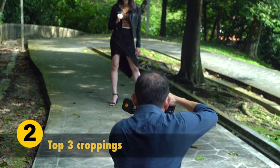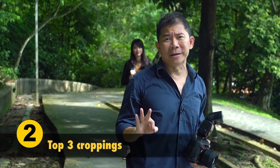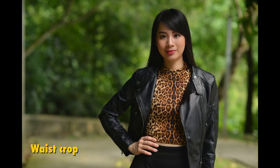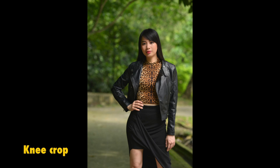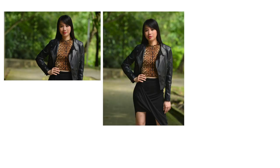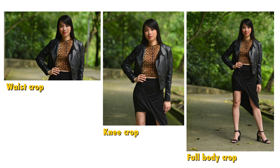The three go-to croppings you must do when shooting such shots: crop at the waist to get shots like this, crop at the knee to get shots like this, and finally full body shots where you can see the feet of your models. Don't waste time — these are the three shots that are going to be so useful when you put them up on your online store.